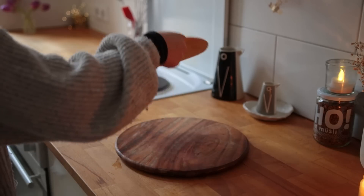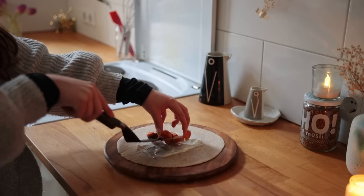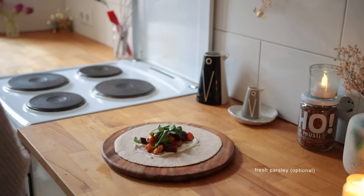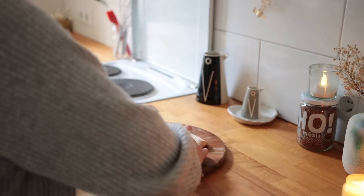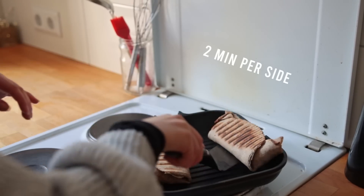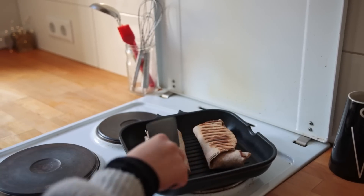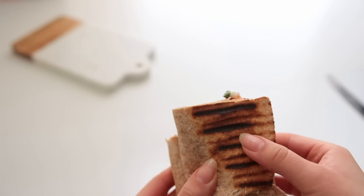Now assemble the wrap — I'm using a whole wheat tortilla. To the center, add a few spoonfuls of the sauce, then a few tablespoons of the roasted vegetables, then some fresh baby spinach. I pretty much always encourage you to toast the wraps as well for about two minutes on each side over medium-high heat, just for them to crisp up nicely — they also hold much easier this way. You might have some extra sauce left over to dip these in.